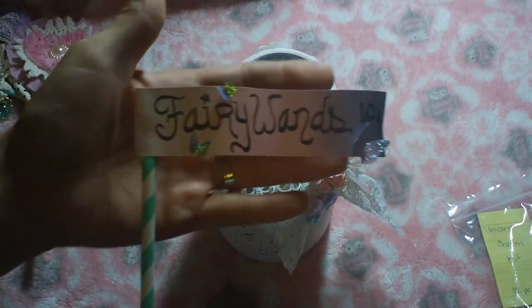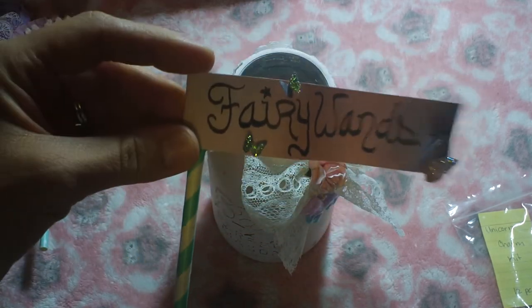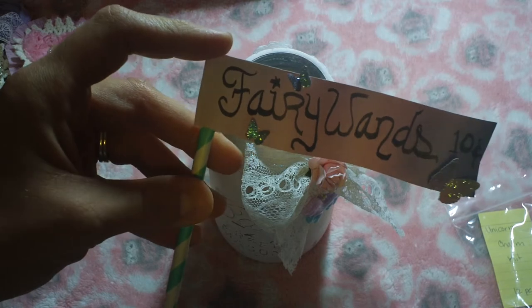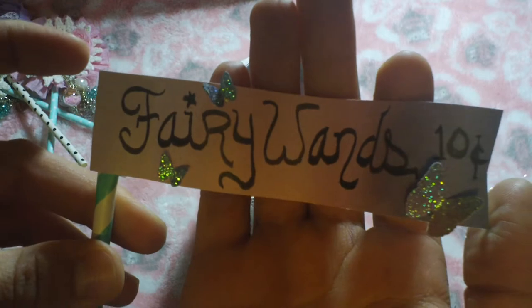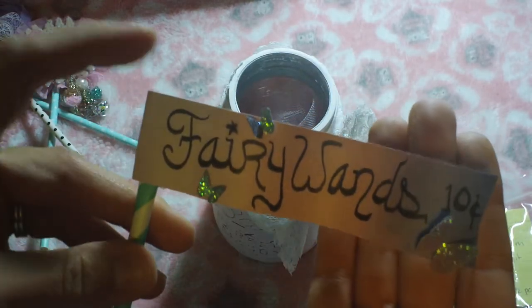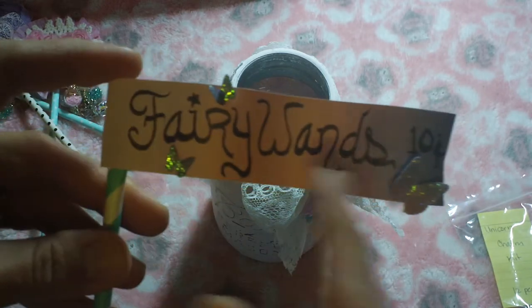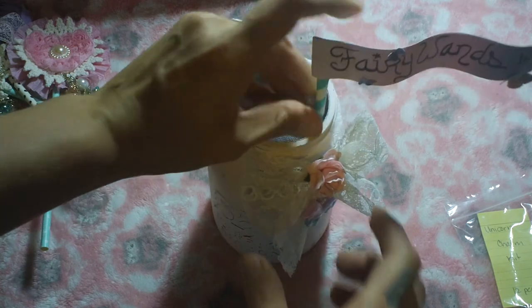I used some fun straws that I picked up at the store and made a little sign that says 'Fairy Wands Ten Cents' — I just used my brush pen for that. Then I punched out some butterflies and stickled those. I love the ombre color of the pink to the purple, so that just fits down in there.